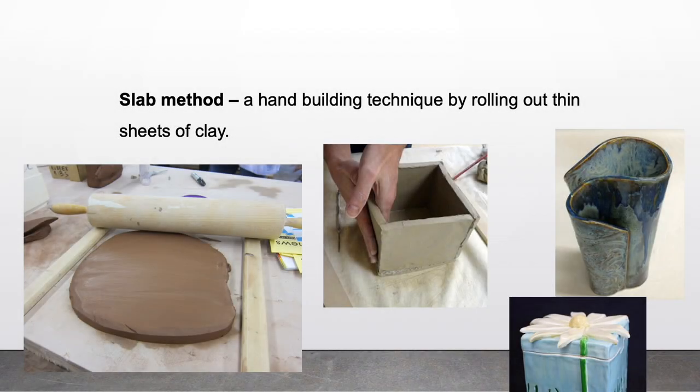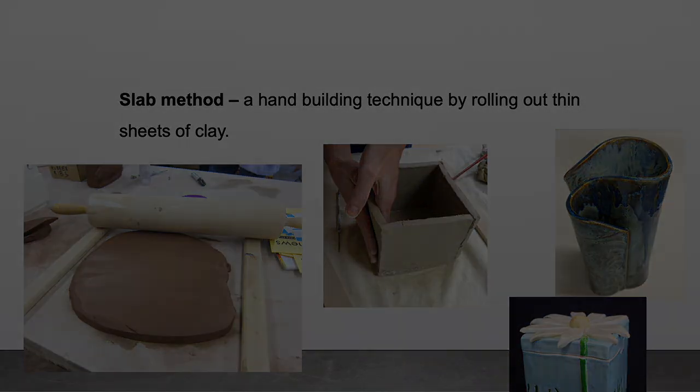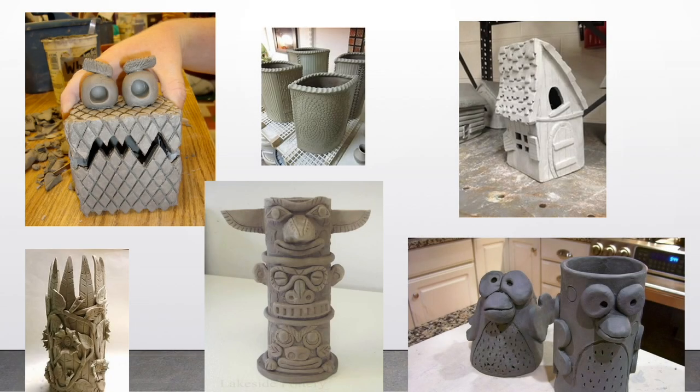Slab method: a hand-building technique by rolling out thin sheets of clay. Here are some clay pieces that were made from this method.